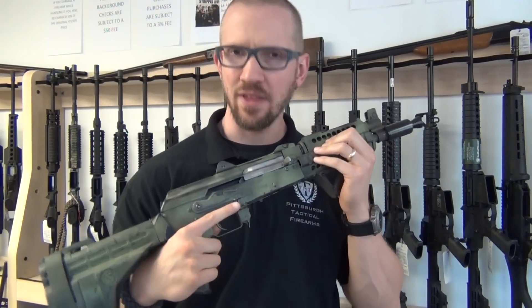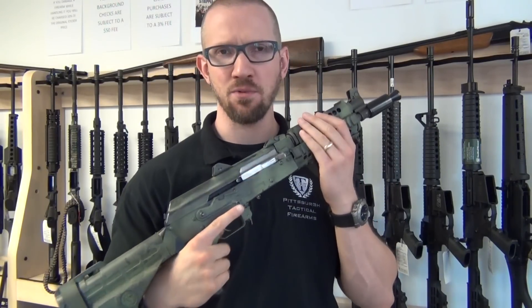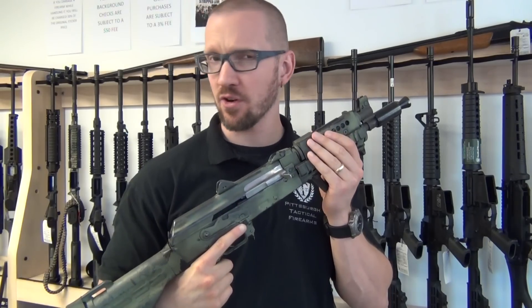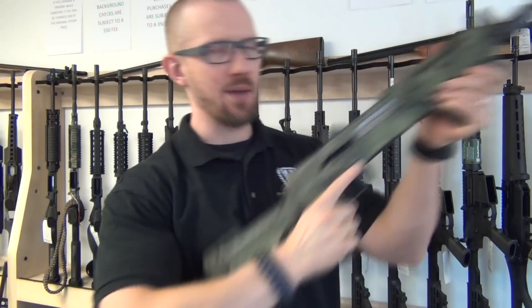So I decided to put this through the Way of the Rifle class, and over the course of a couple of days — I thought at first it was because it was getting dirty — the action started to get kind of sticky, like it was hard to operate.